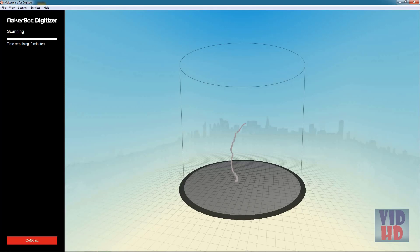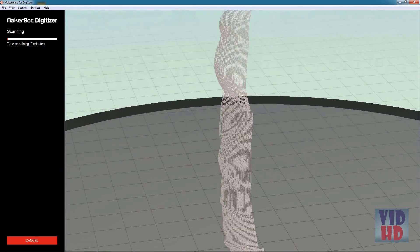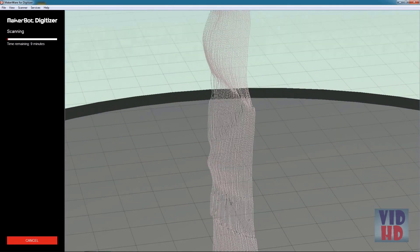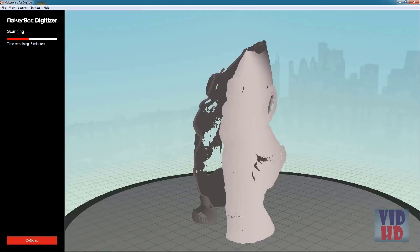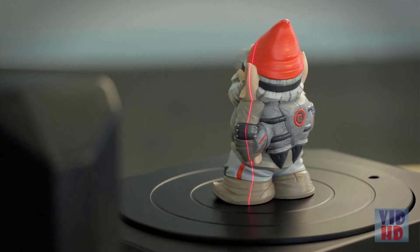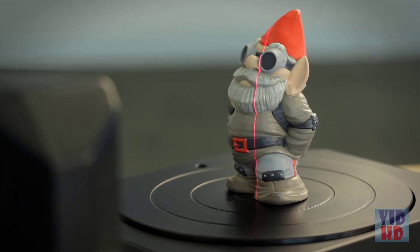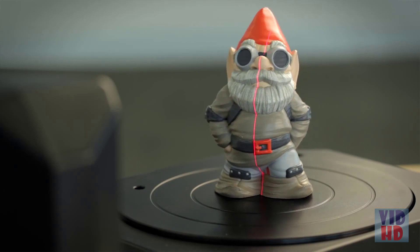You'll notice your first laser will turn on and your object will begin to rotate. The laser light is reflecting off the object into the camera sensor, and the software is processing it into a 3D point cloud on screen. After the first rotation completes, the lasers will switch and it will do another full rotation. You will then have two point clouds that will be merged and meshed together into a 3D printable watertight mesh.